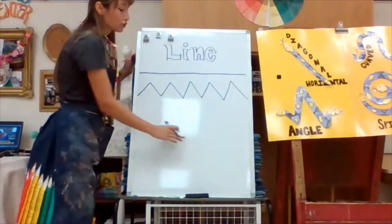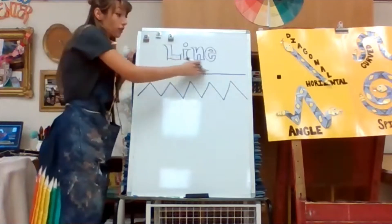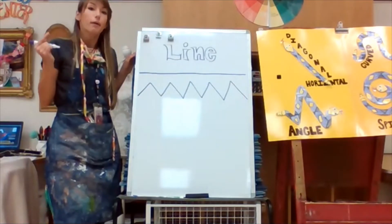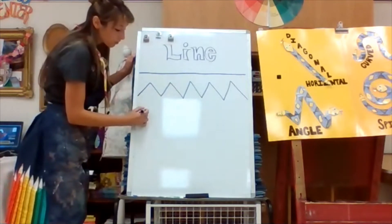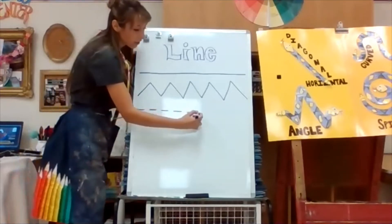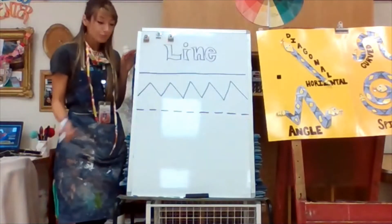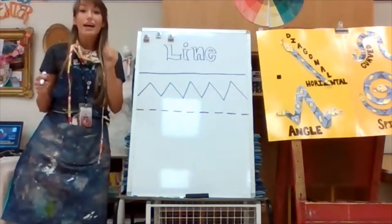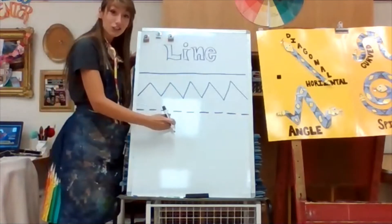The next line I'm going to show you is one I know you've seen. It is going to be a horizontal straight line again across this board — but the way to think about it, it's called a dashed line. When I draw this line, I start to draw my straight lines, then I jump, draw another line, and I just keep jumping until I get across to the other side of my paper. Artists, this line looks like the line in the middle of the road when we're driving in our car. That is a dashed line.